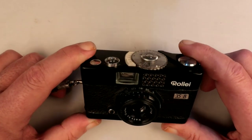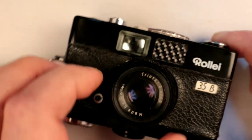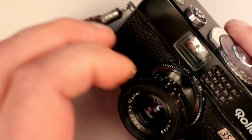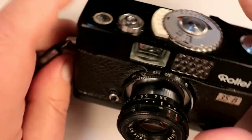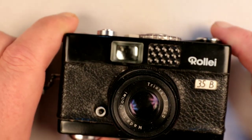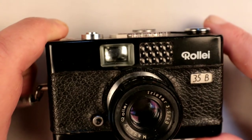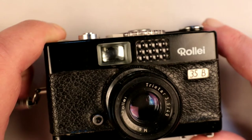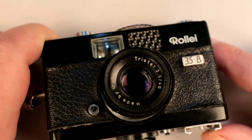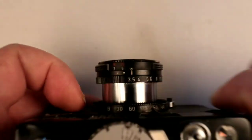Looking at the front, you'll notice the lens is quite small because it's in its stored position. To pull it out, you'll see there are grips on either side — you grab it, pull it all the way out, then turn it clockwise until you hear it click. That is it in the taking and working position. The 35mm version came with a Tessar-derived lens. This one, being an economy model, came with the triplet-based Triotar lens — 40mm focal length with a maximum aperture of f/3.5. To me it's a bit of a soft lens; the Tessar lens versions are a lot better.